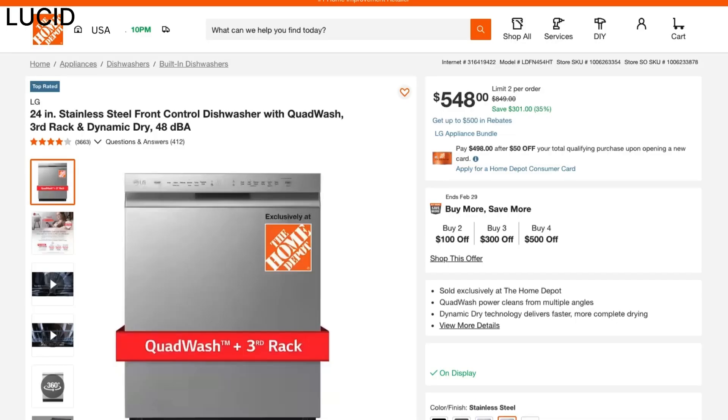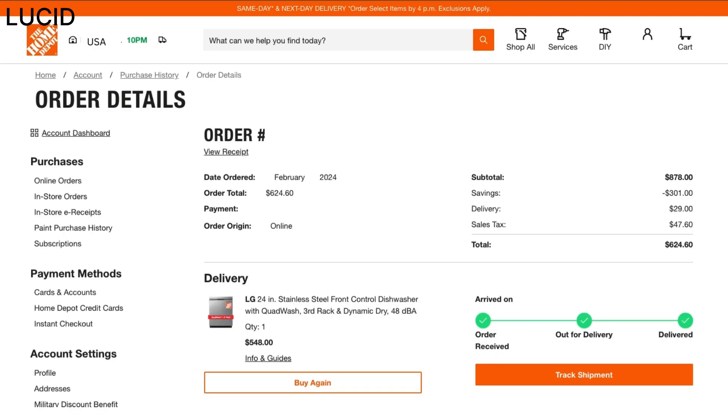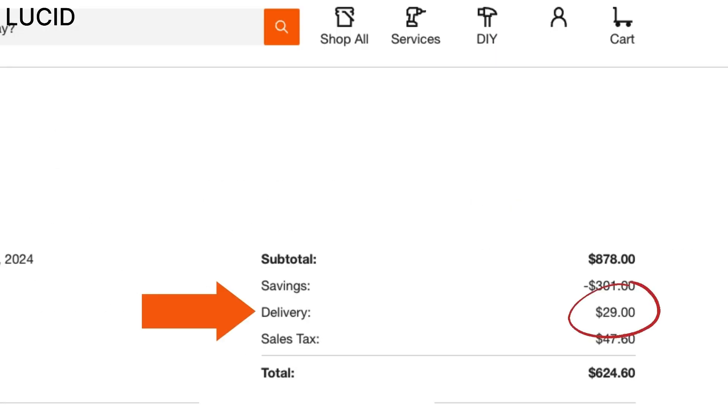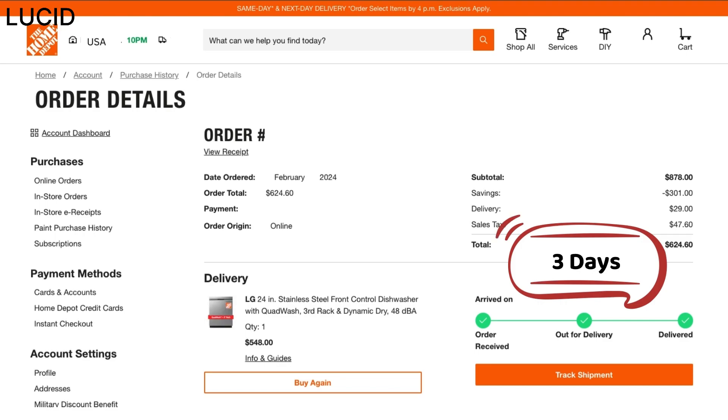We purchased this from Home Depot for $548. The original price was $849, but it was on sale with $301 off. This is just our case, but they only had a display model at the store and the pickup option was unavailable, so the only choice was to have it shipped to us.